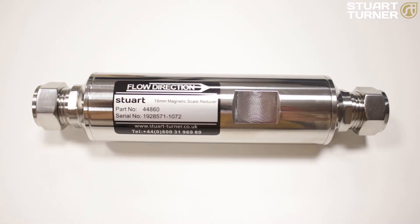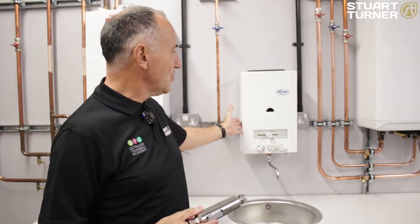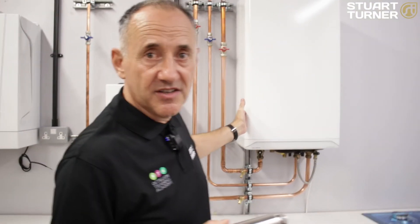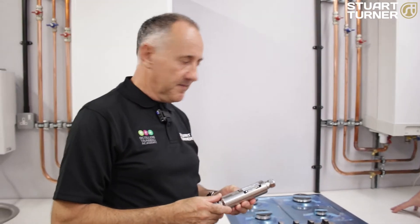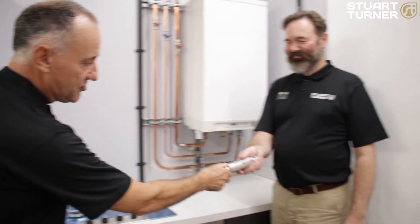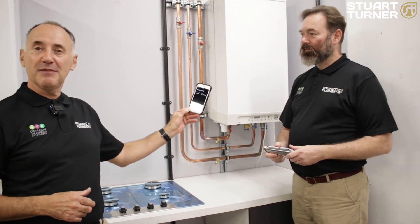First, the 15mm magnetic scale reducer, designed to treat the feed water to water heaters and combination boilers. These can be fitted horizontally or vertically, there is no wiring and there's no ongoing maintenance. I'm here with Lee at Octaline Training Academy who's going to show us how to fit one of these, and I am going to time him.